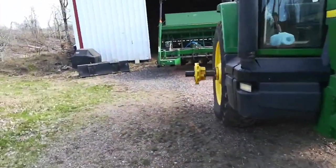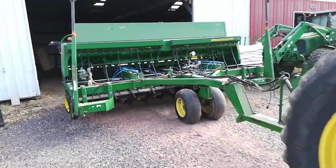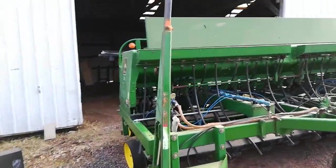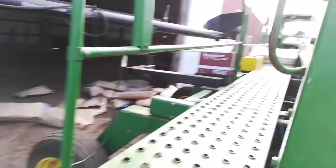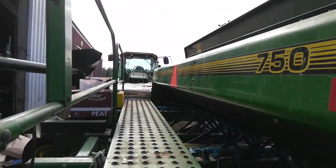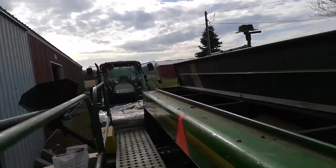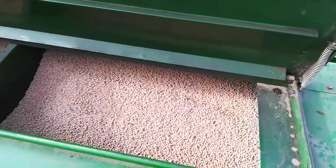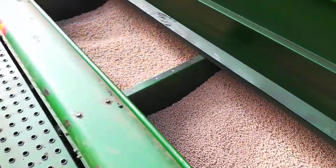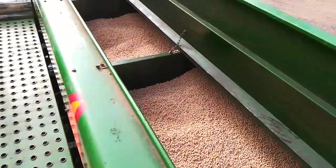First thing tomorrow we'll disc. Dad will take the disc over there and bust up the corn stalks and kill any little weeds that have already come up. Then I'm going to drill 200 pounds an acre of Admiral DS field peas — forage peas.